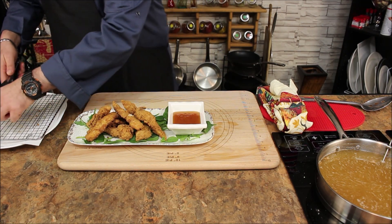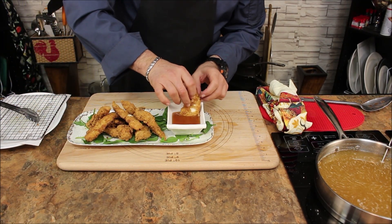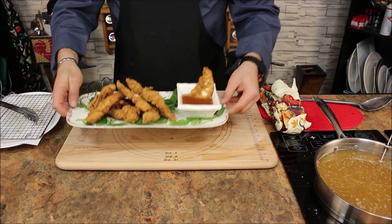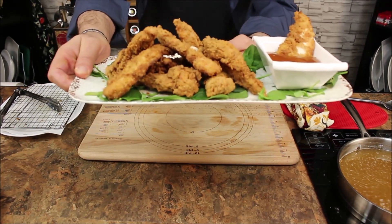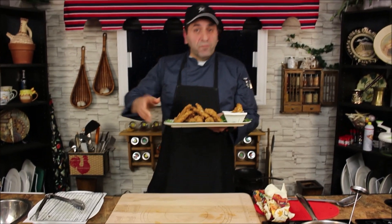Here you go — your gluten-free chicken fingers, all yours to enjoy. Thank you for watching and see you next time. Take care!